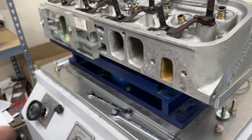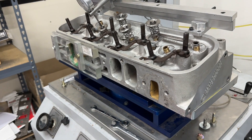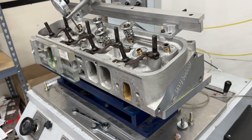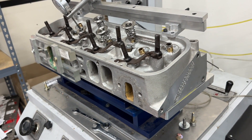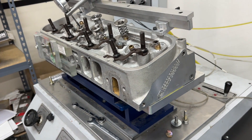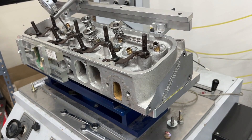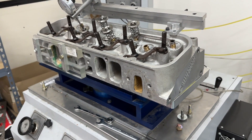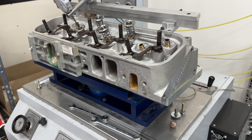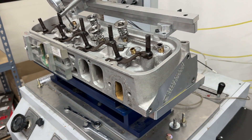They're on the flow bench so we're going to see the flow numbers and talk about them. These heads came on the 572 big block Chevy crate engines that GM had — the ZZ 572. They had two versions for pump gas: one made around 620 horsepower, then the race version made around 720 with higher compression and a bigger cam.